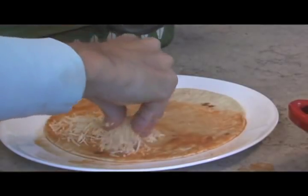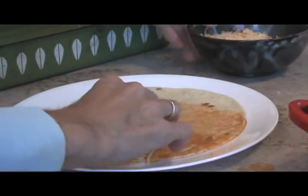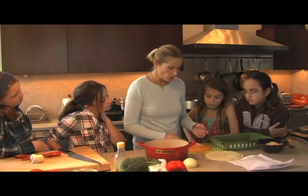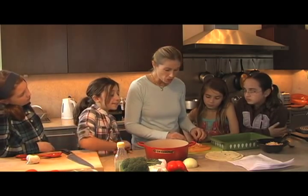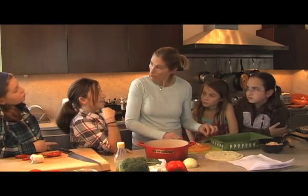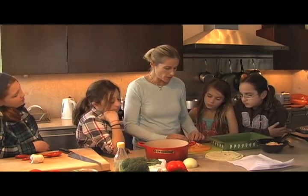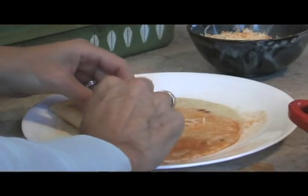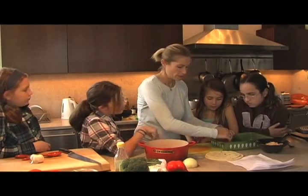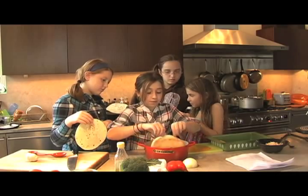Take some cheese and lay it on the tortilla. At this point, if you want to put anything in here — vegetables, already cooked mushrooms, some people like chicken, shrimp, or peppers — anything you want. This is the time to put it in the middle. Then roll it up and place it in the pan.